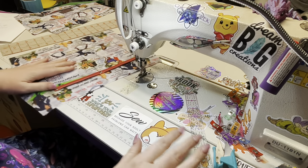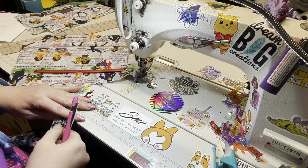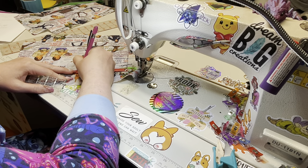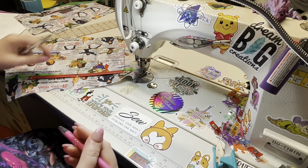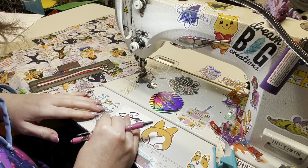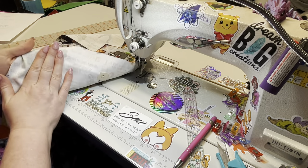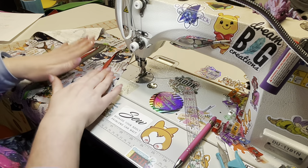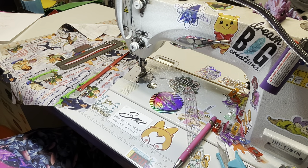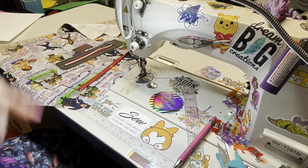Something I also do differently than the pattern is I add a magnet closure. I put my magnet an inch and a quarter down from the top, marking the center on each side. Going back to the rivets on the slip pocket — I added pieces of Decoville Heavy to the back of those just to reinforce the canvas. I'm doing the same thing for when I add my magnet pieces. My magnet pieces are rivet magnets from Cam Snap, same place as the rivets. I love those magnets — so much easier than doing the traditional cut-in method.